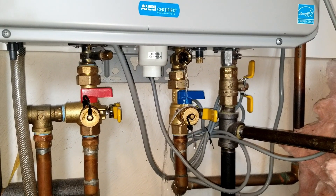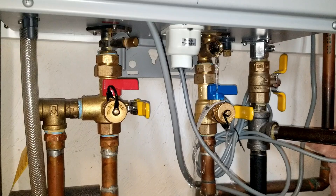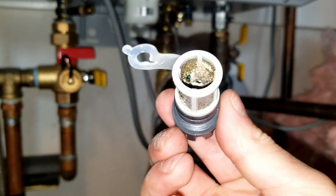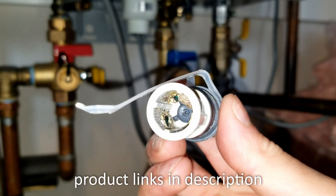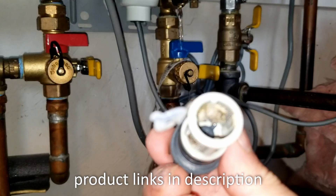I didn't want to drain the whole tank prior to taking that filter off, so now that water is going to come out where the filter was — and that's totally okay. This cold water filter is absolutely filthy. At this point you can throw it out and buy a new one, which I have a link for in the description, or you can clean it out.